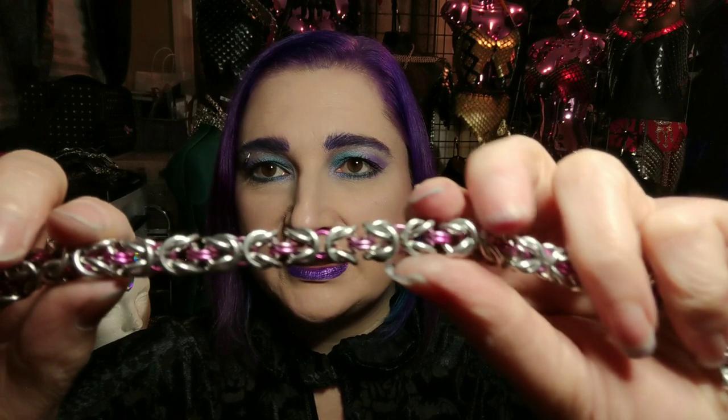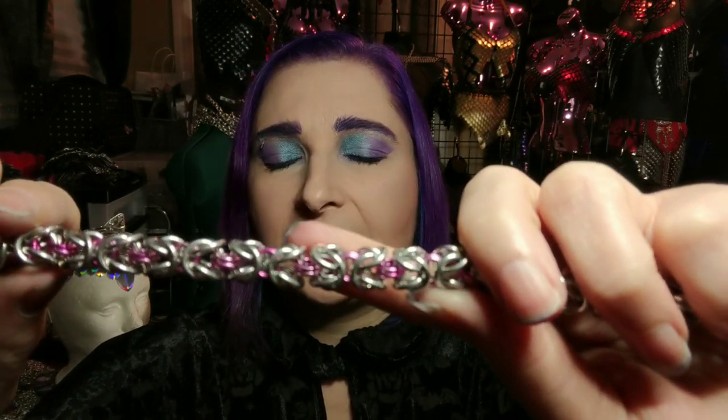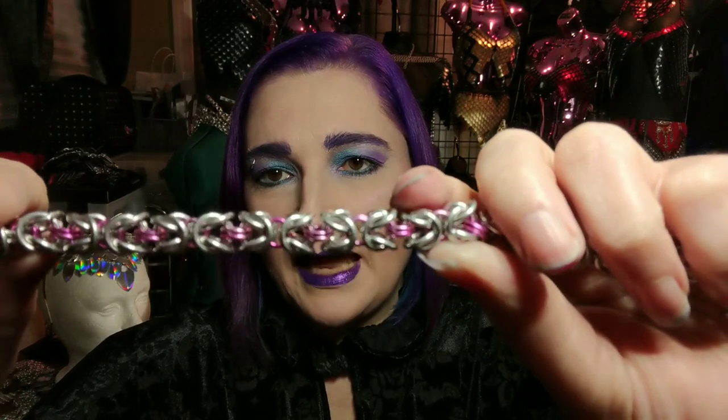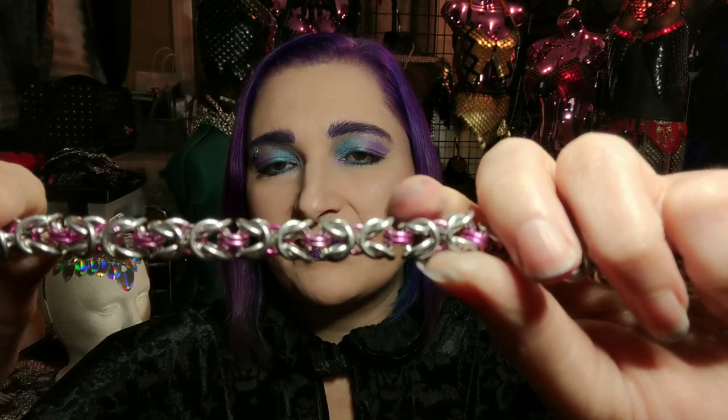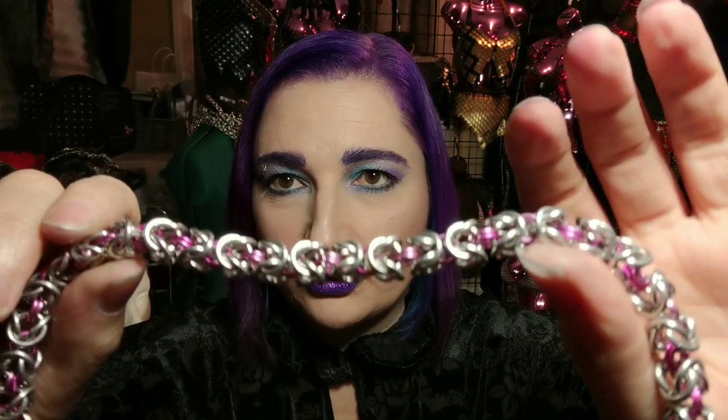This one I actually did with two different size rings, a quarter inch silver and then — I'm not even sure what size those are. I think those might be 3/16ths, 18 gauge, in the middle in pink. You can see how that gives it a different look as well. So there's all sorts of ways that you can play with the weave and experiment and get different looks out of it, all with the same weave.